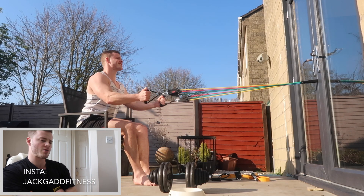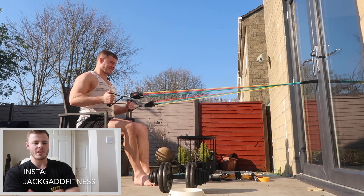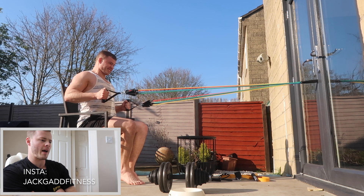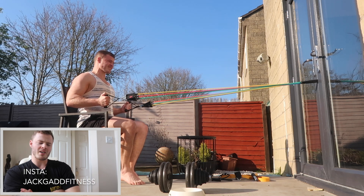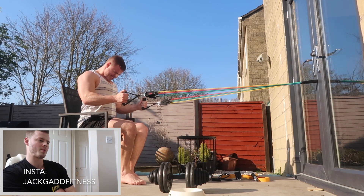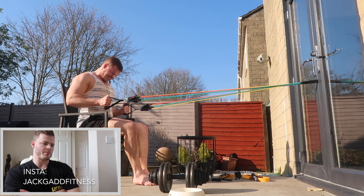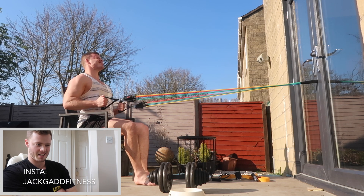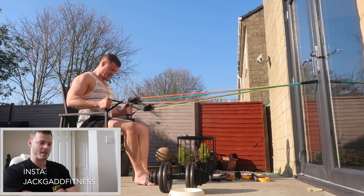The door hooks on these resistance bands are super handy for allowing you to find multiple positions to set up a decent row position and find an angle. This is a seated cable row using the handles on both hands - I think it's three cables so roughly about 25 kilos. It's not super heavy but doing lots of reps - this is like a 20 rep set, really just focusing on the peak of the contraction when I bring it in to my lower hip region and holding it there for a few seconds.